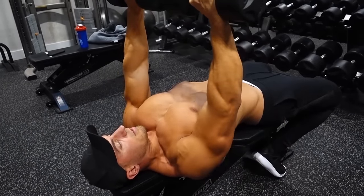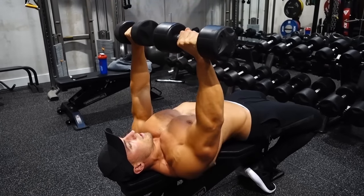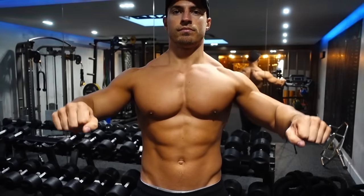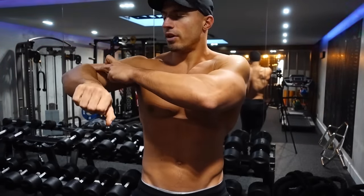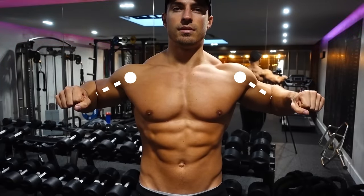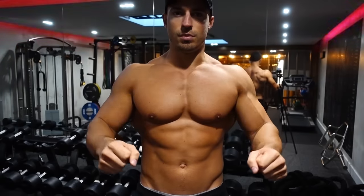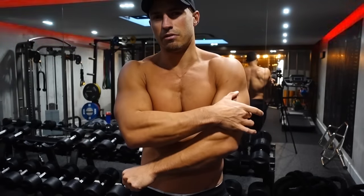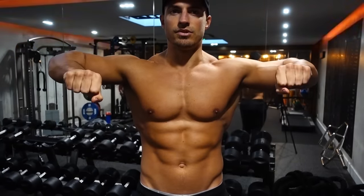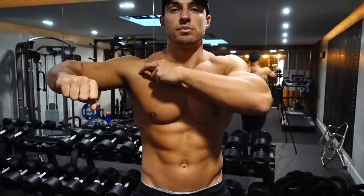I would always advise that you keep the dumbbells directly above your chest. Don't go too far forward, and don't go too far back — pushing the dumbbells above your head will make it difficult to keep tension on the chest. Generally speaking, I would advise you point your elbows downwards ever so slightly. If you bring your elbows too close to your torso, you're going to recruit too much tricep. And if you keep your elbows too high, it's not going to feel great on the shoulders and you're going to place too much tension on your front delt.